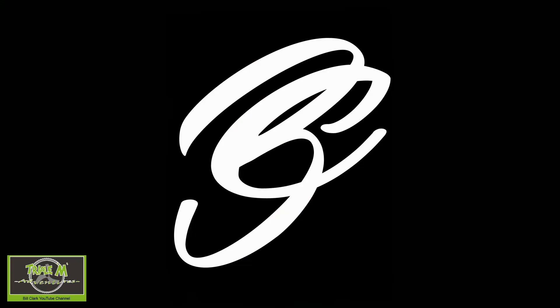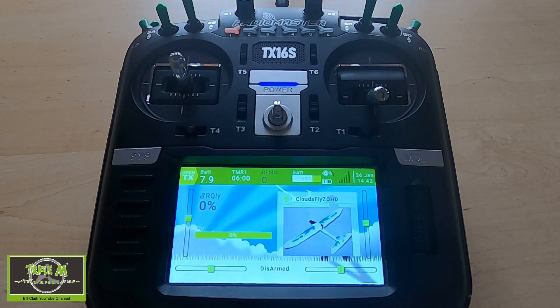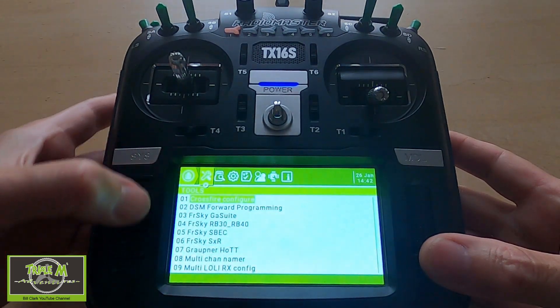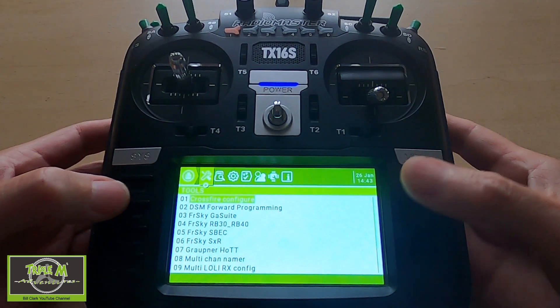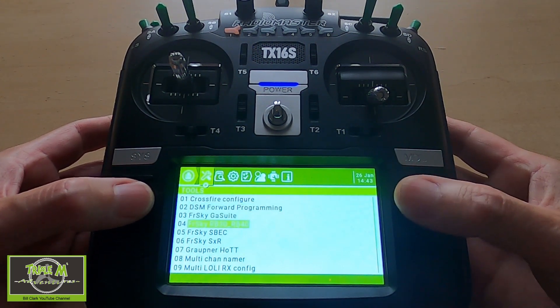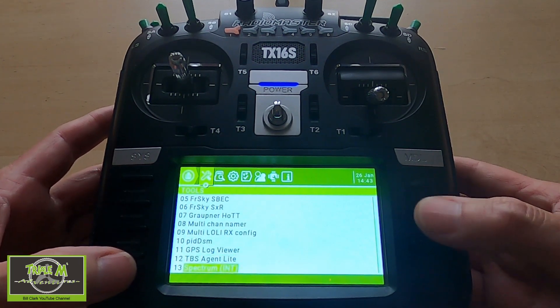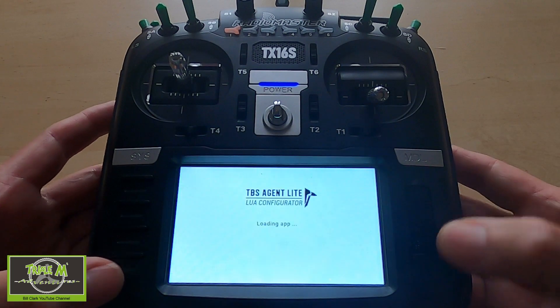We're ready to go and can actually test it, so let's switch over to the radio. To use this new Lua script, we need to hit the System key, which brings us up into our SD card. You can see we've got the Crossfire Configure — that's our normal one. If we go to the bottom, there's the TBS Agent Light. If we click that...